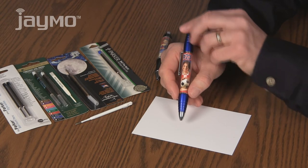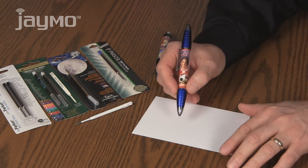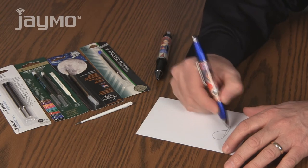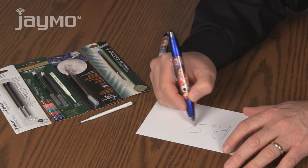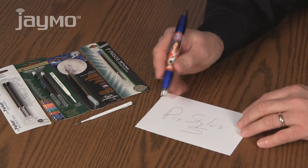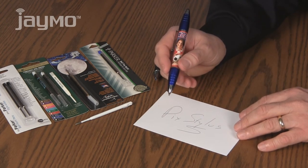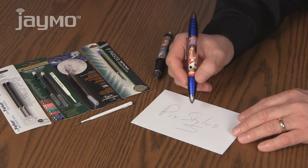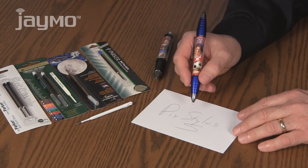To extend the pen, you twist the stylus end. The pen writes smoothly with a 1mm black Parker Pen style refill. The refill is an important aspect of the PicStylus, and I chose a Parker Pen type refill because it is readily available in many different ink and tip combinations.